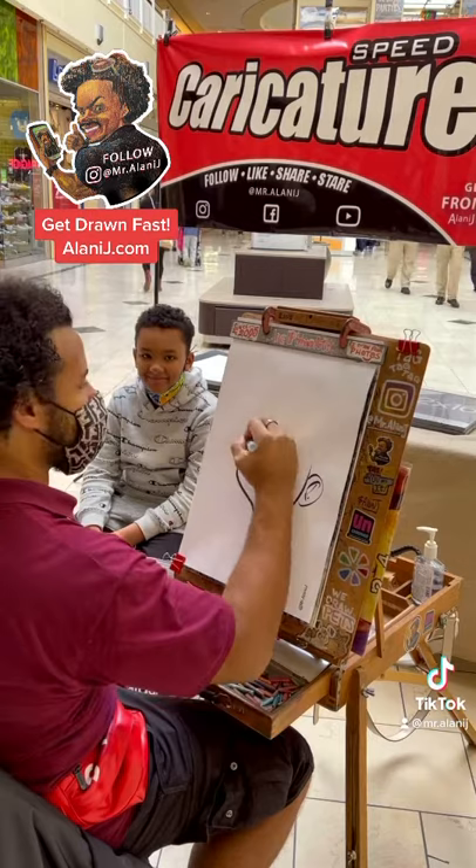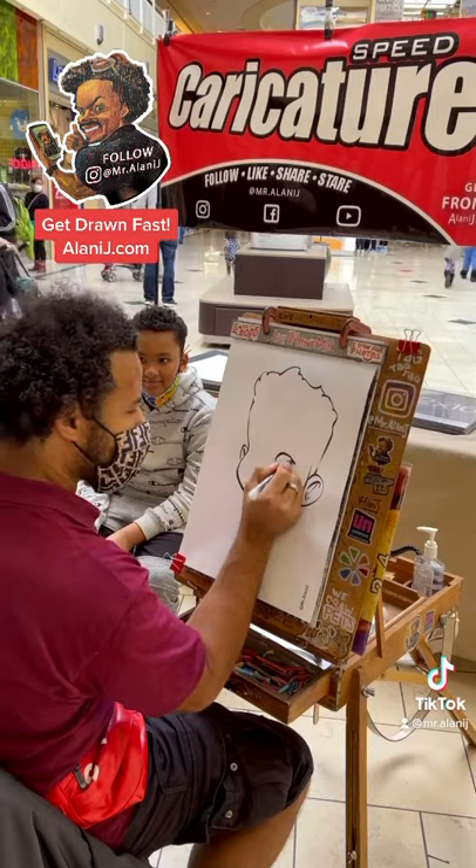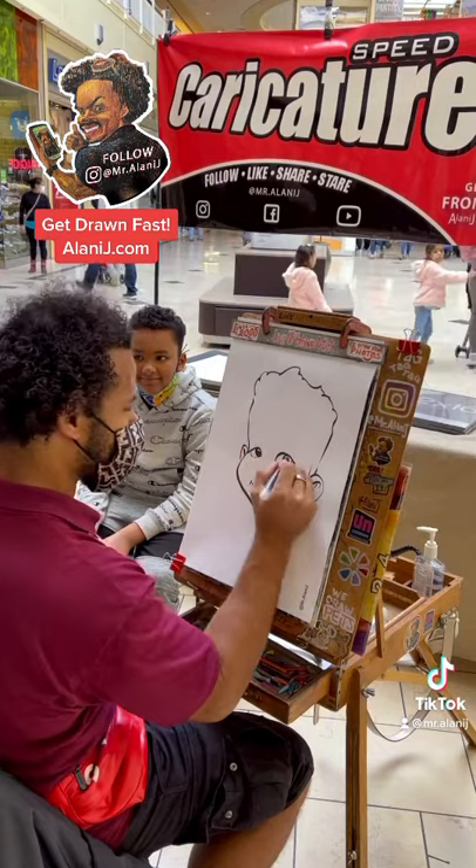Welcome guys, this is a speed tutorial on caricatures. Take a look at how I'm holding the marker — at about 45 degrees from the paper — and I switch it around as I need to get the thin lines as well as the thick lines. I can also apply pressure to create thicker lines.